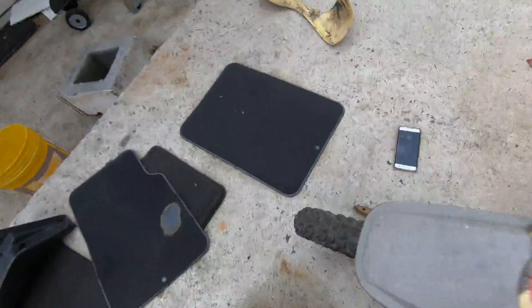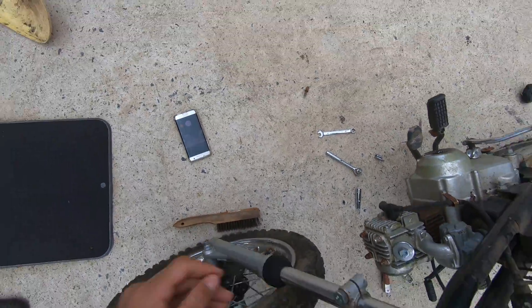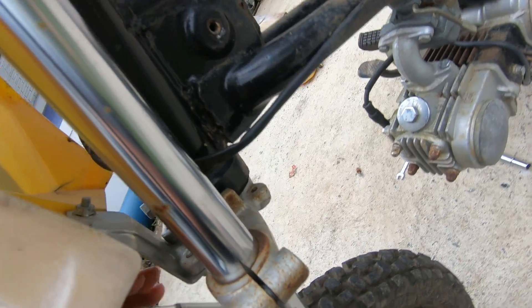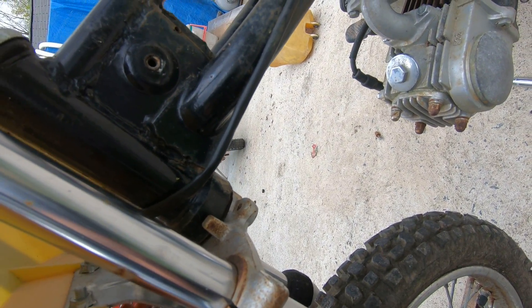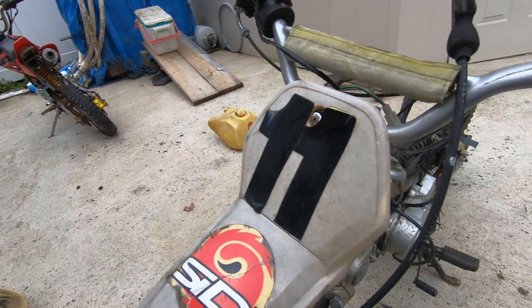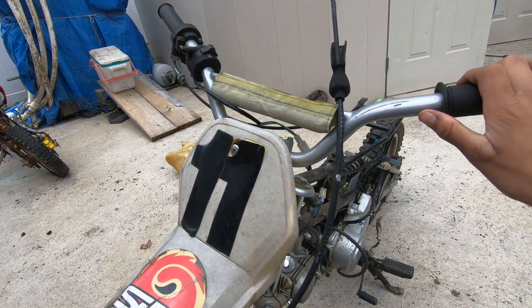I was just taking this out, let's get this out real quick. Now they're both loose. I'm just gonna take this front plastic off — it's the last plastic that's connected to this dirt bike. Let's take these off.